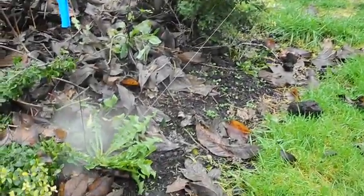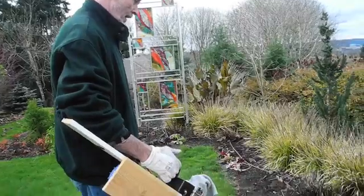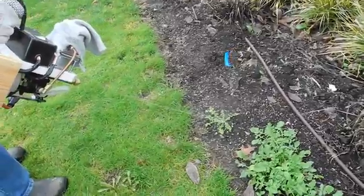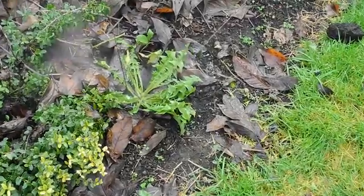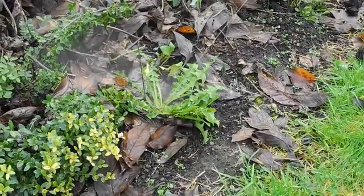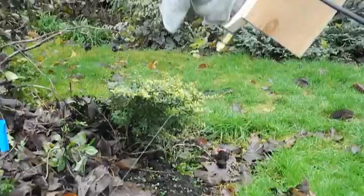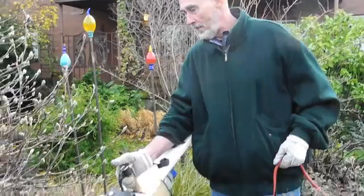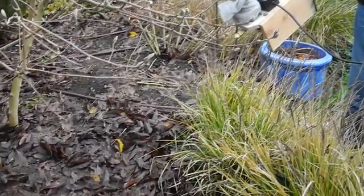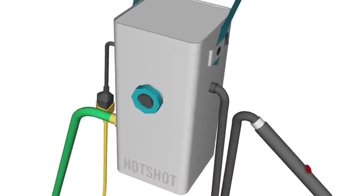So it looks like something out of Mad Max. The videos that you have been looking at show the Hotshot as it is now — the prototype — with an electric cord plugged into the back, but it has its own self-contained water source. The Hotshot that will be available commercially will be connected to your hose, with a line running to your hose and an electrical line running to your household current.